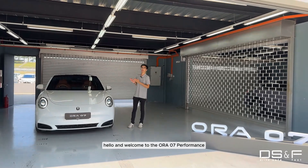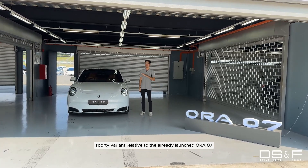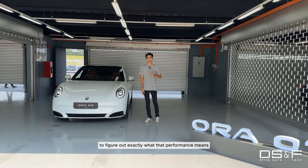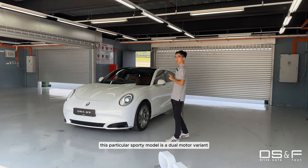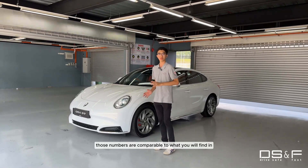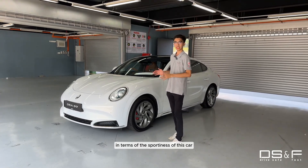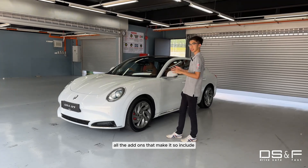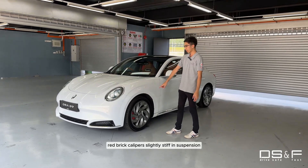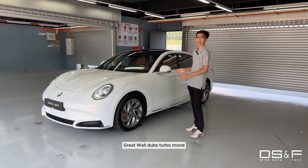Welcome to the Aura 07 Performance — the new sporty variant relative to the already launched Aura 07 Long Range. Today we are here in Sepang to figure out exactly what that performance means. This dual-motor variant produces 680 Nm of torque and 408 PS — numbers comparable to something that looks relatively similar but comes from Germany. The sportiness add-ons include 19-inch alloys with Michelin Pilot Sport EV tyres, red brake calipers, slightly stiffer suspension, and inside there is a Sport Plus mode, or what Great Wall dubs Turbo mode.